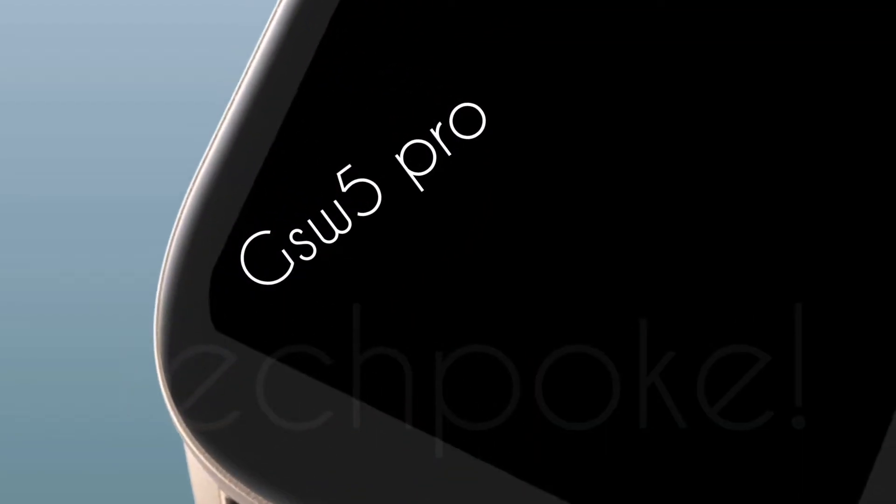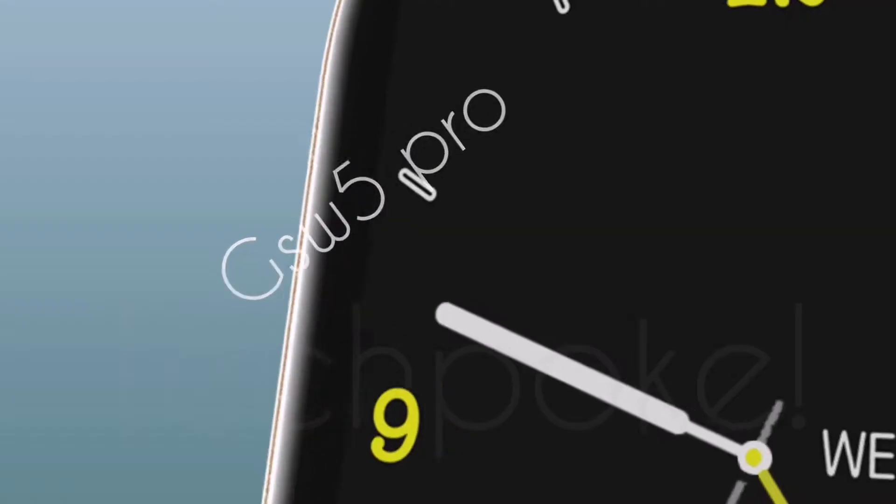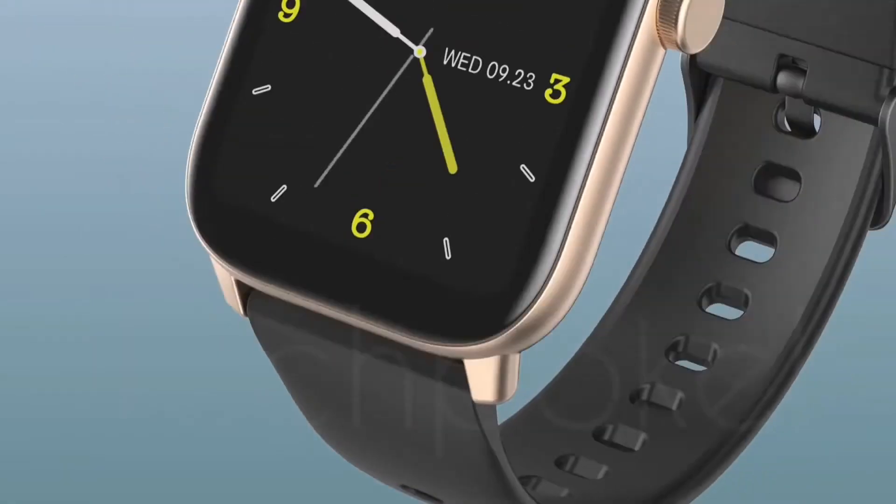Welcome to the preview. Today we will talk about the Gionee GSW-5. It looks amazing — it has a metal base and polycarbonate build.